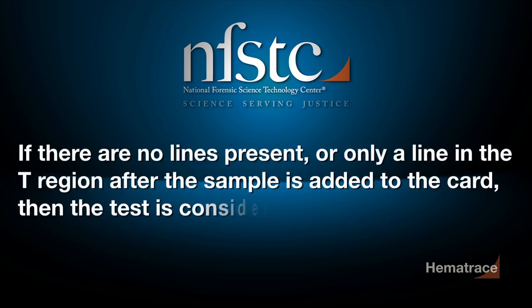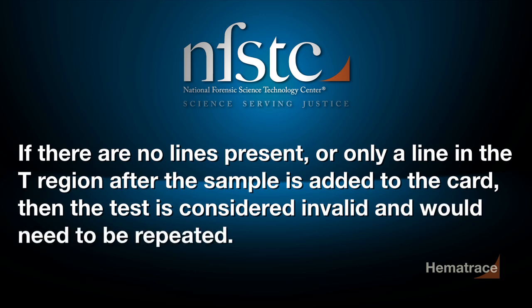If there are no lines present, or only a line in the T region after the sample is added to the card, then the test is considered invalid and would need to be repeated.